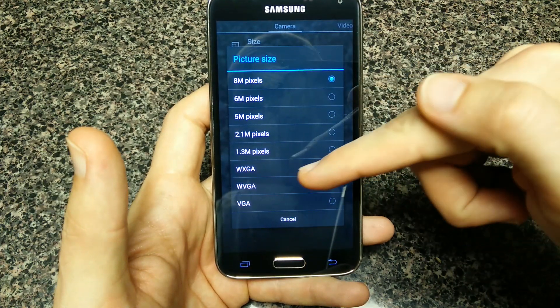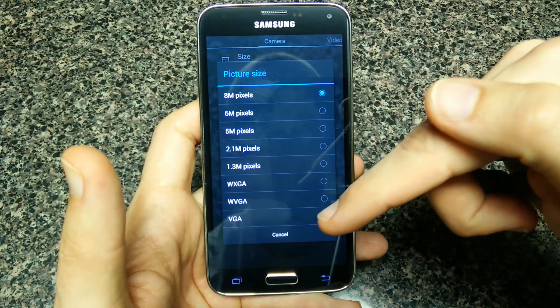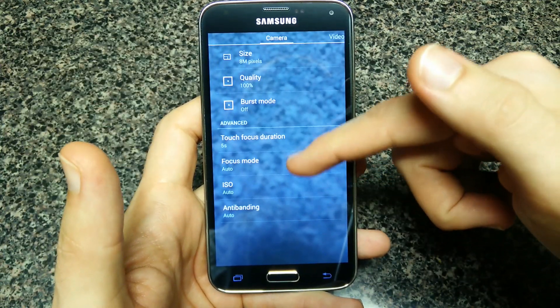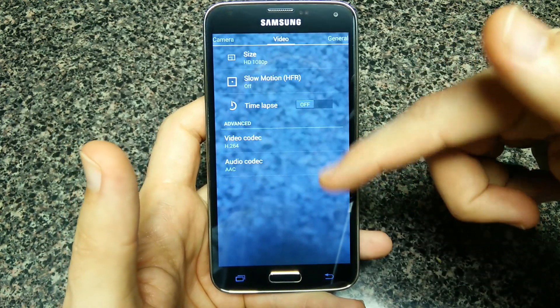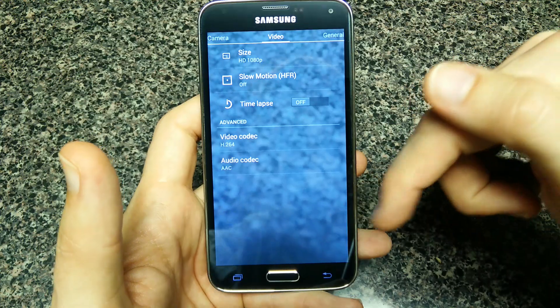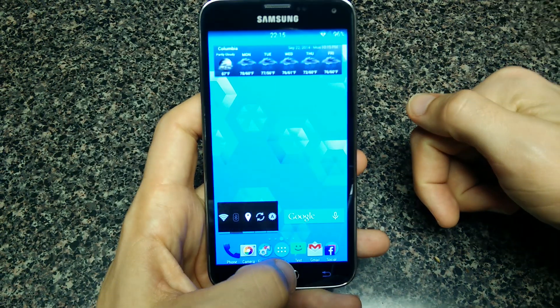The downside is if you go into settings, you can only make it an eight megapixel image — you can't make it any larger. Obviously the Galaxy S5 has a 16 megapixel shooter on it. You also lose 4K video, but for most folks that's not even a small concern.